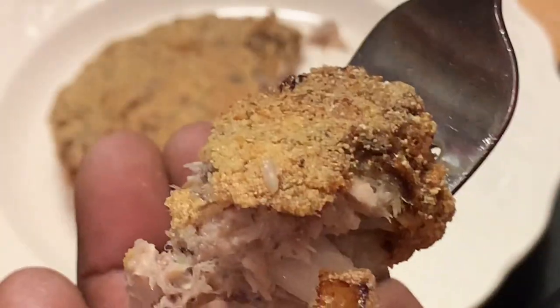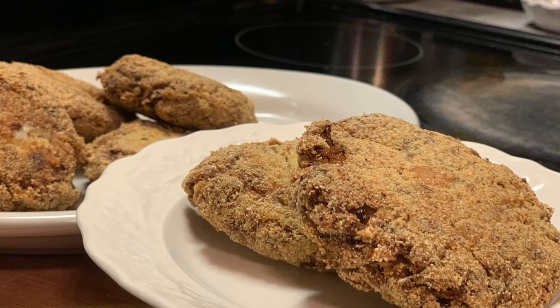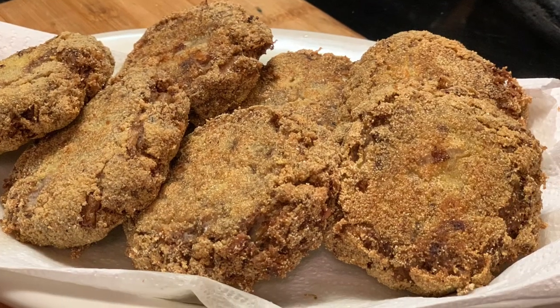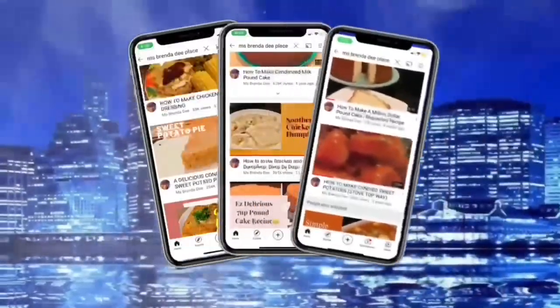We are at home cooking with Ms. Brenda D. Welcome from Ms. Brenda D. and our family. That's a hit! Thank you.